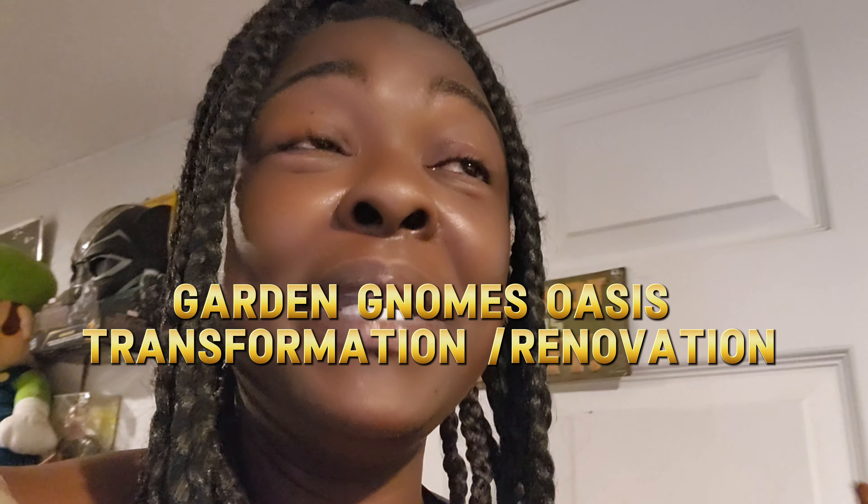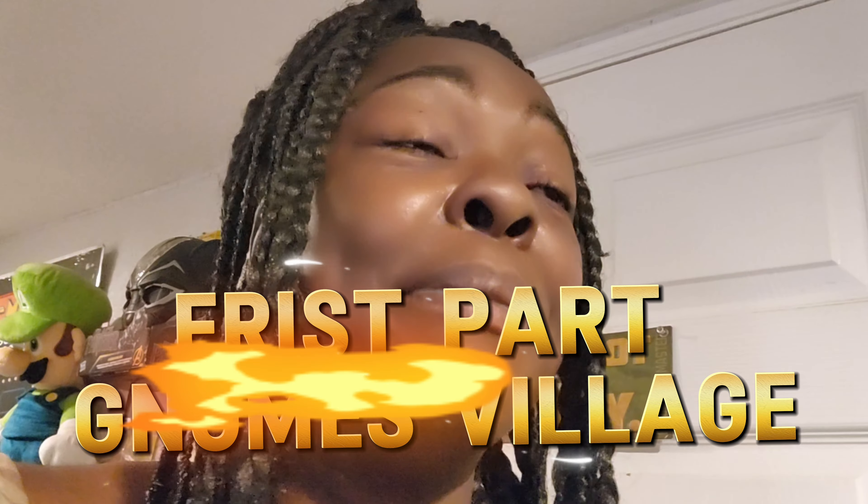Hi everyone, welcome back to Perfectly Imperfect Gardening, here with me Tanya. Right now we are working on our gnome oasis on the right side of my yard. I'm doing a gnome village and I'm trying to get some homes and different things made up. I can't wait — let's get going!